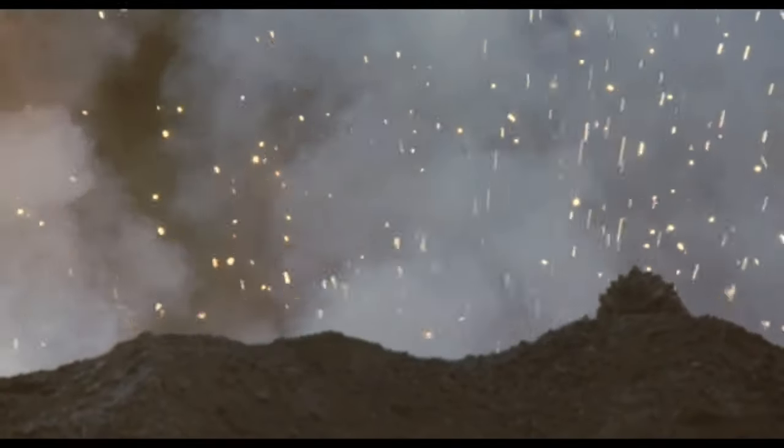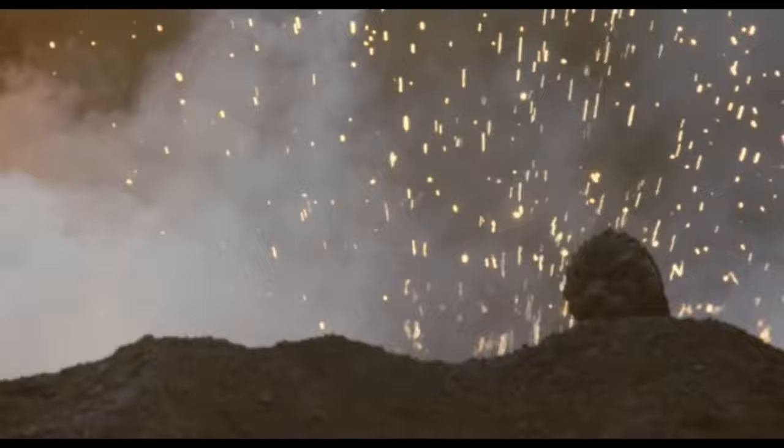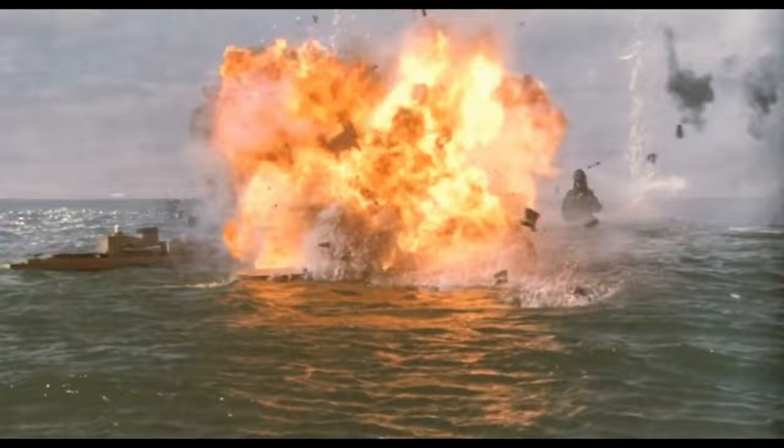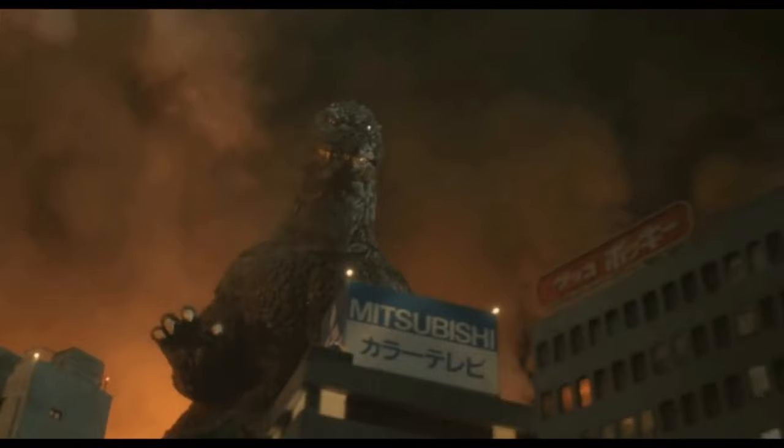Alright, good day everyone. Today we are going to celebrate Godzilla's birthday with a bang by teaching you guys how to do what Godzilla does best, which is make explosions, explosions, and more explosions. We're not gonna blow up things but instead make explosion effects.